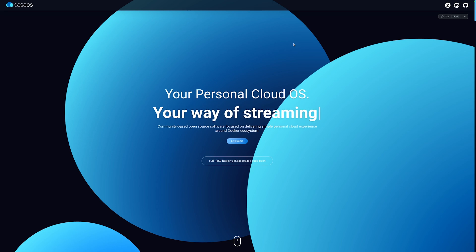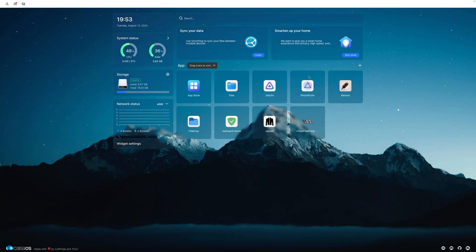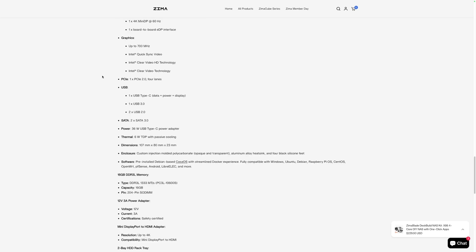The Zima Blade is an excellent choice if you're a beginner just getting into this stuff — it comes pre-installed with Casa OS, which is very easy to use, and you're basically up and running right out of the box. Not only that, but if you want to dive deeper or are more advanced with building out servers, the Zima Blade is still a great option — it's capable of doing more advanced tasks, installing more advanced apps, even custom apps through a Docker container.